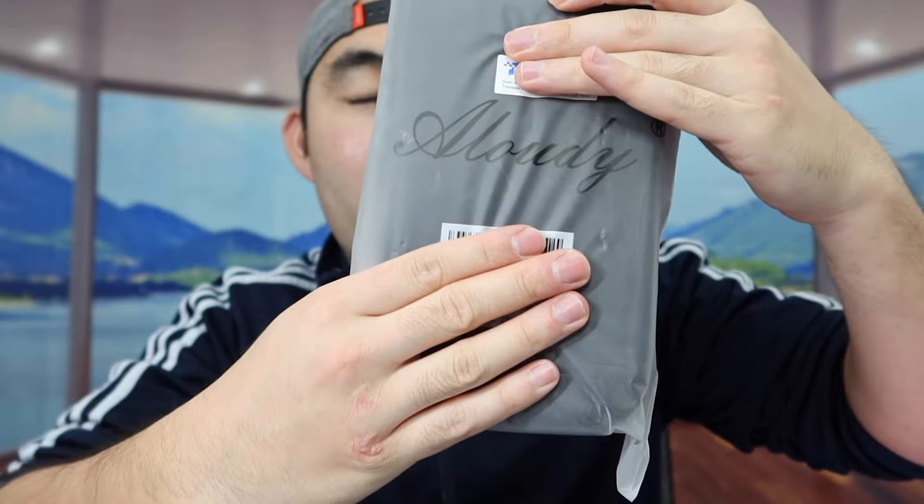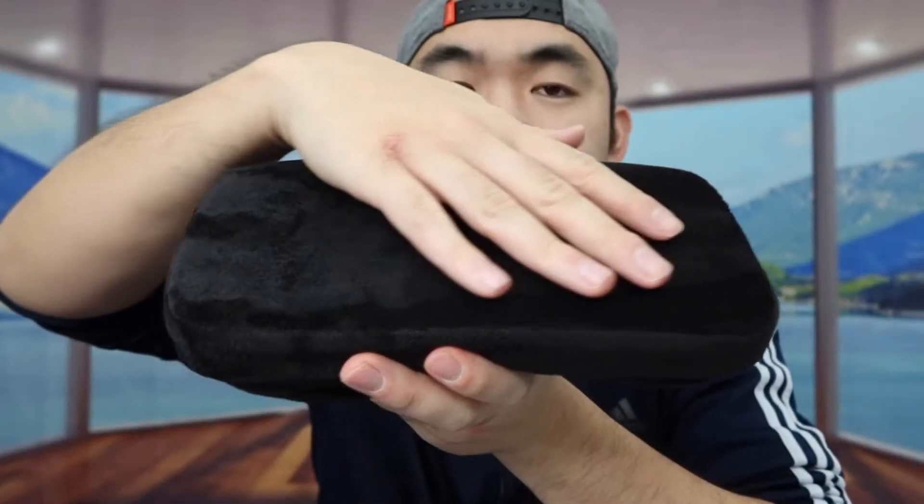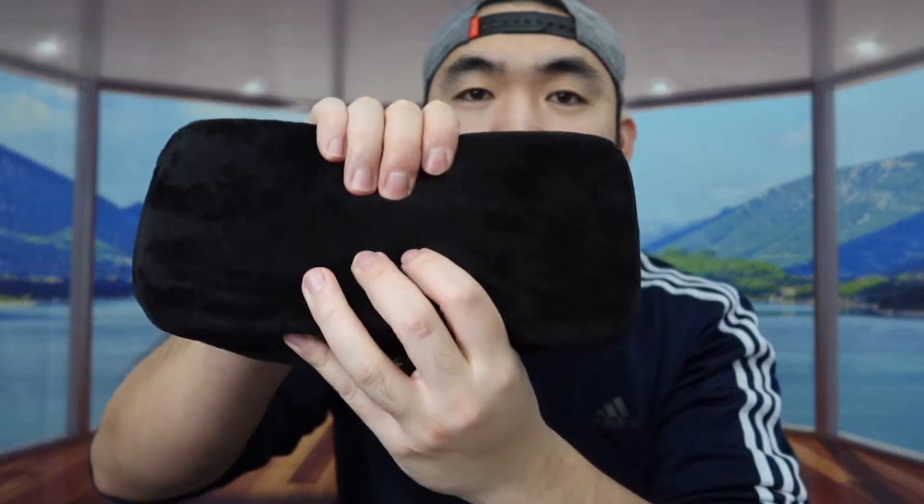For the one we got right here from this brand, I'm going to open the product to show you guys what the inside looks like. So once you take it out, this is what the product looks like. You probably got two of them and both are the same. When you feel the material it feels really nice and really soft.